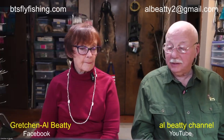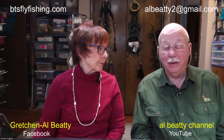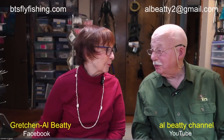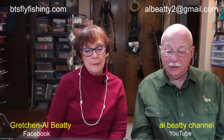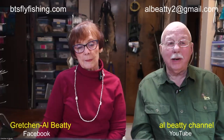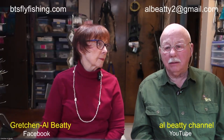Thank you very much for asking us to join you tonight. When I say us, even though I might be the featured tier tonight, Gretchen will be running the Zoom studio, which is a lot more work than what I'll be doing. Come February, she'll be in the hot seat and I can run the Zoom studio. Tonight we're going to be dealing with hair wings, and successfully tying a hair wing really is more about picking the right material than it is skills.